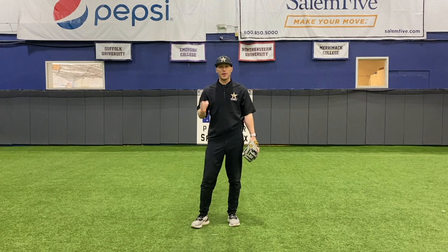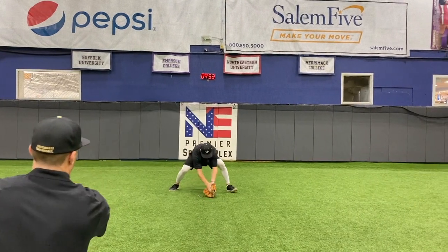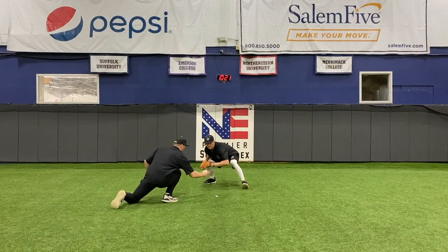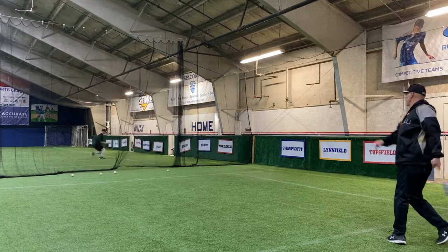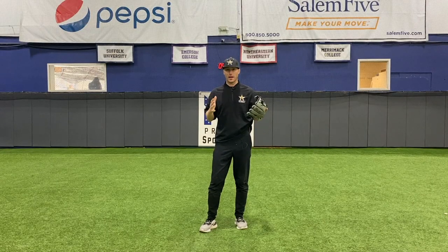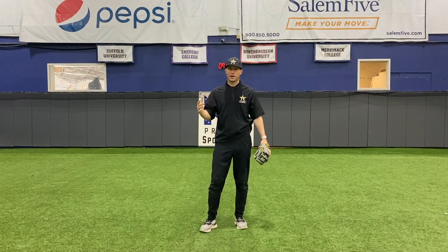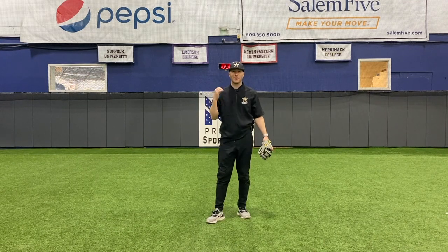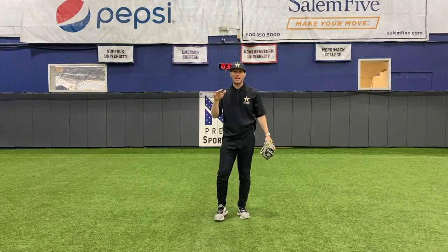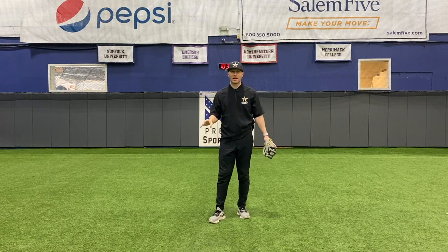What do you need to be a great infielder? Let's talk about the mental game because this is such an important part of fielding and a lot of people don't talk about this. If a hitter hits a ball at 90-plus miles an hour, the ball is going to travel about 90 feet in half a second.